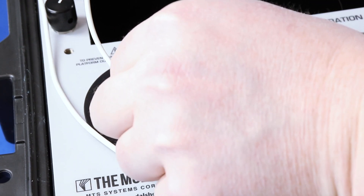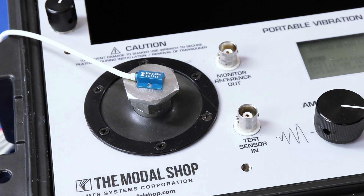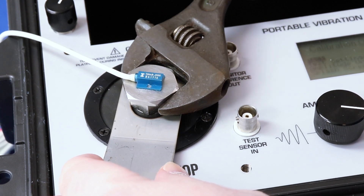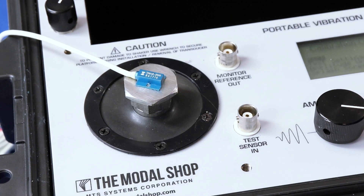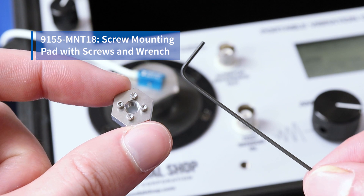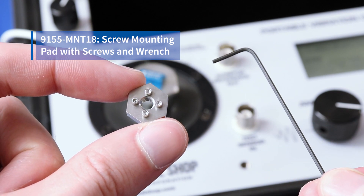Just like that — now it's on there. The next step is to make sure that our mounting pad is nice and tight. About 10 inch pounds of torque; wrist tight is good enough. Make sure you secure the shaker's armature, and tighten with a crescent wrench or a torque wrench against that shaker armature. The 9100PR is supplied with the model 9155 Mount 18 screw mounting pad for piezo-resistive sensors with supplied screws.